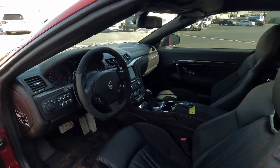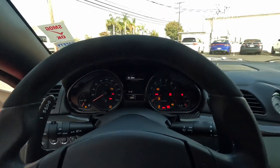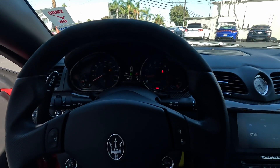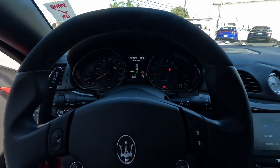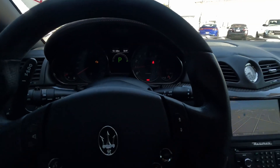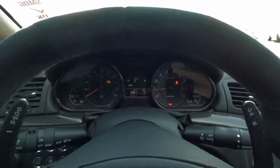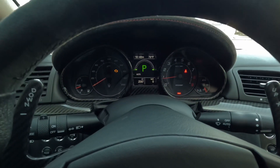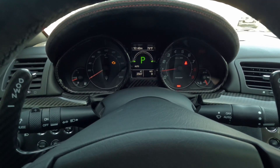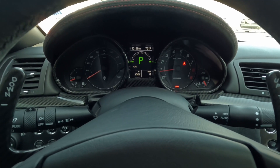Let's take a step in and start it off. 2,567 miles. Parking brake goes away, system check is good.